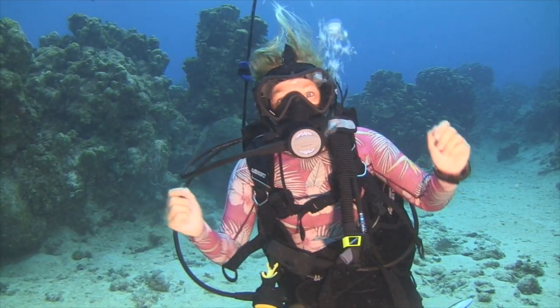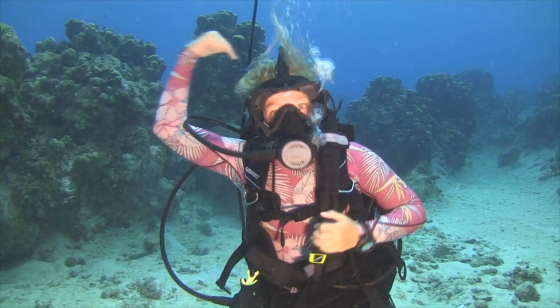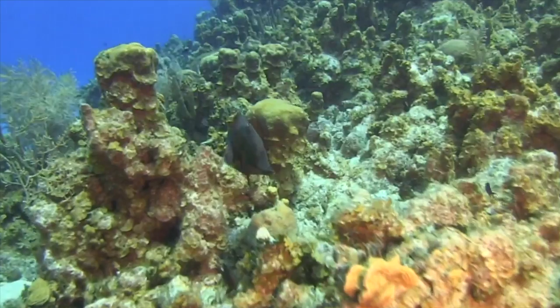If I see an angelfish, I'll be saying, hey guys, there's an angelfish over there.